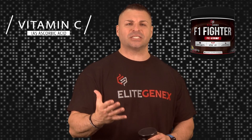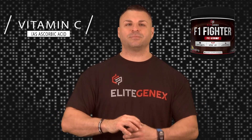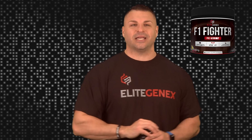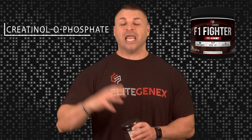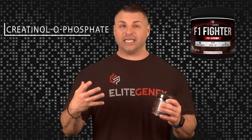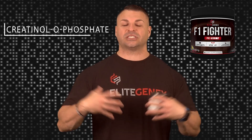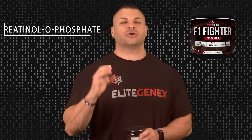Next we have vitamin C. Vitamin C is actually a nitric oxide booster, but it also aids in recovery — it helps form collagen, helps your joints, and helps repair tissue in general. There's another ingredient I want to talk about: creatine-o-phosphate. Creatine-o-phosphate is expensive — it's not cheap for a supplement company to put that ingredient in their products. It works very well, kind of like beta alanine. It uptakes into your muscles very easily and saturates into your muscle cells. It lets your muscles keep working while you're fatigued so you can keep pushing past your limits. It helps your muscles stay under what's called time under tension, giving you more volume training capacity.